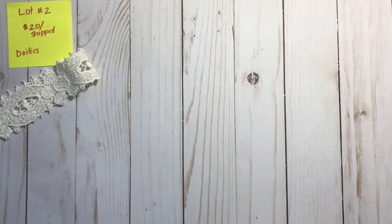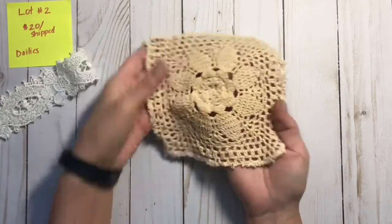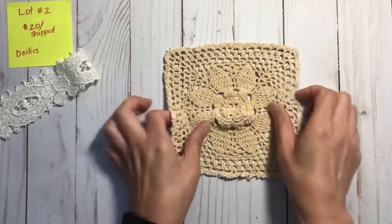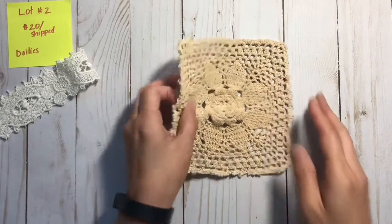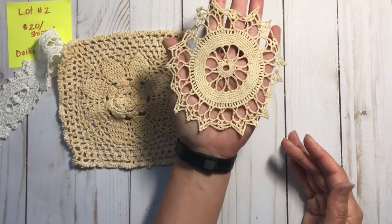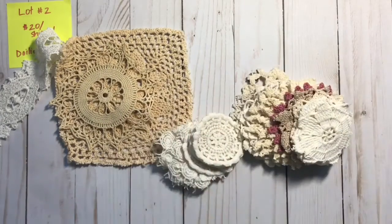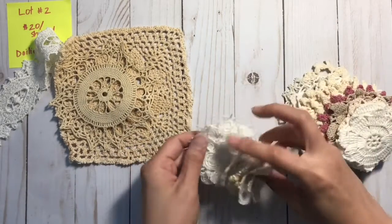To show you the bigger pieces first — you will get this large square doily. It's sort of like a tan, craft-type of color, and you can always cut out this center flower if you want. You will also get this large doily — it actually is bigger than my hand.